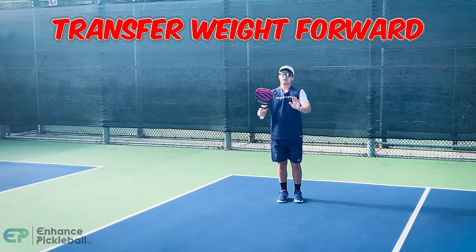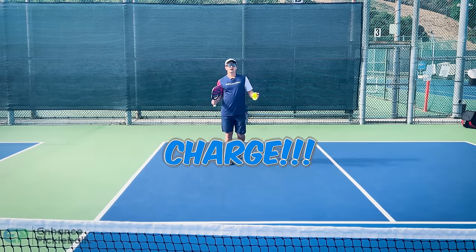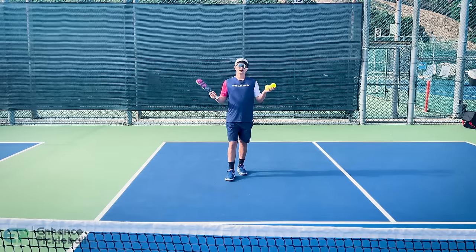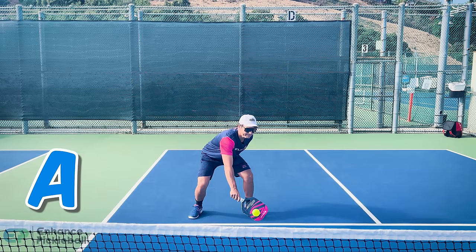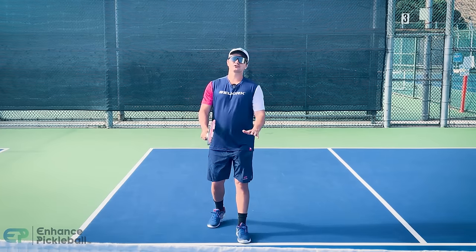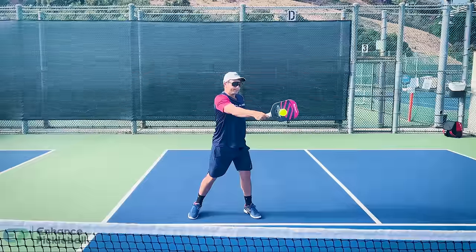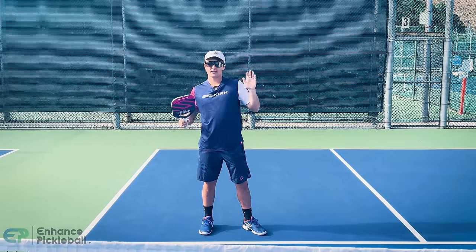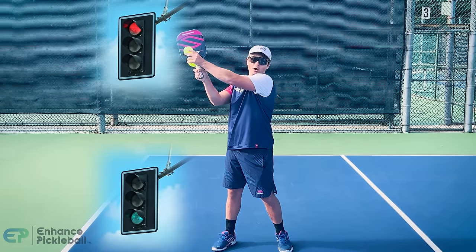The goal is that you can always move forward through your third shot. After you hit it, your goal is to try to move forward — but only if you hit a good one. A good third shot means you force your opponent to have to hit up on the ball. Think of your opponent getting a low ball as a green light and your opponent getting a high ball as a red light.